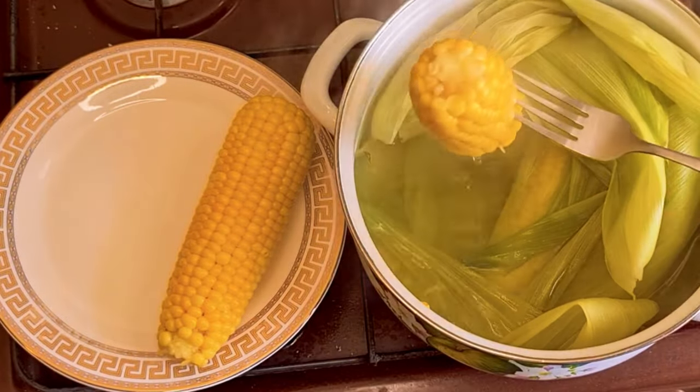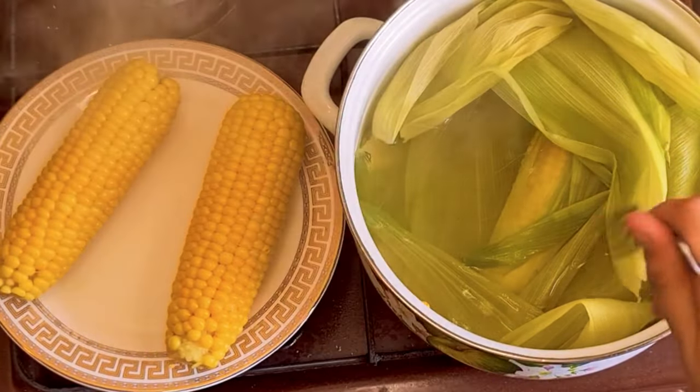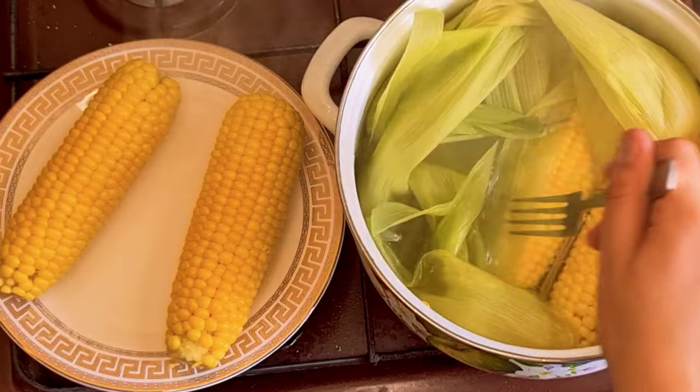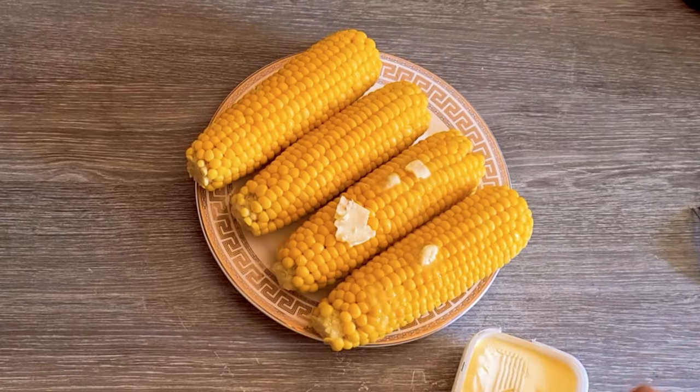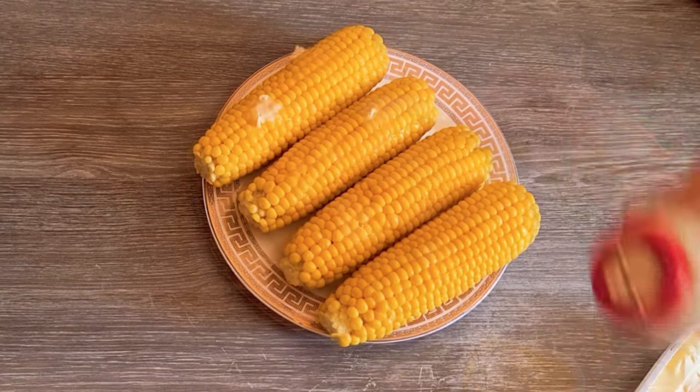When done, the kernels should be tender but still slightly crisp. Carefully remove the corn from the pot and place it on a serving platter. Serve hot with butter, salt, or your favorite seasoning.